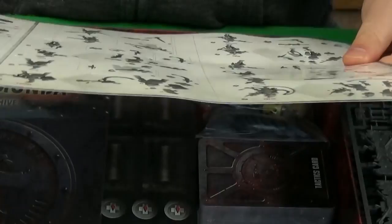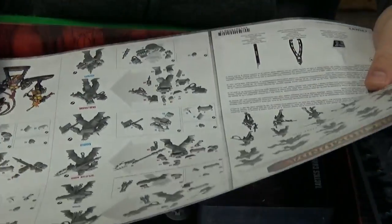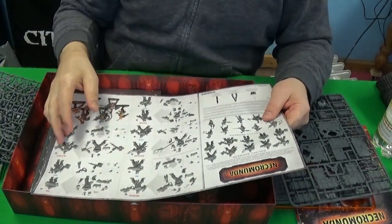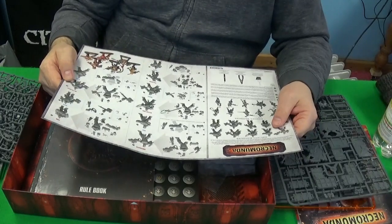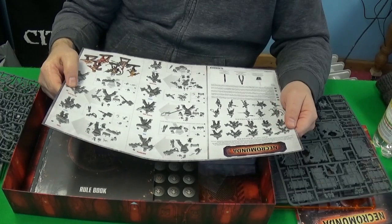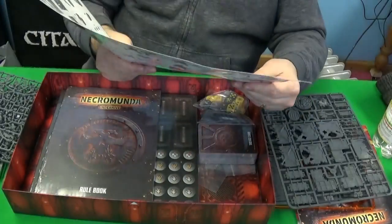This must be the how-to-build-your-model guide. As I understand it, this gives you instructions on how to build a particular model, but there are numerous ways of building each one and you don't have to stick to it. I think I will to start with, and then if I get more gangers I'll build them different ways. That's kind of cool.